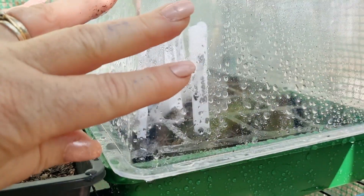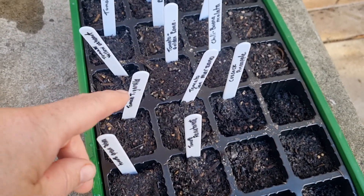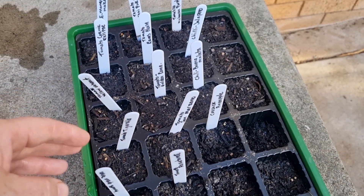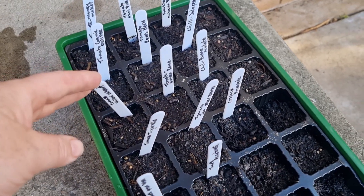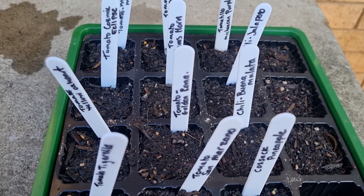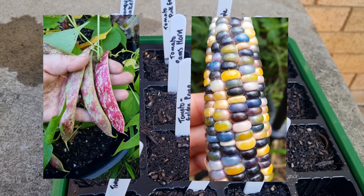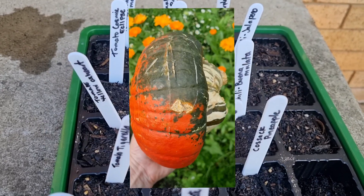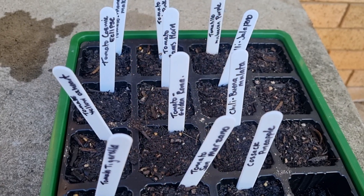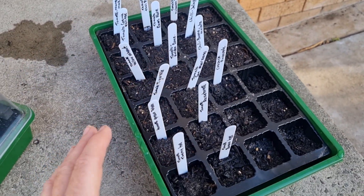Maybe this weekend I'll get the eggplants done. The reason I started tomatoes, chillies, and soon capsicum and eggplants earlier is because I find seeds for these summer heat-loving edible crops can take a lot longer to germinate than other plants. For example, cucumbers, zucchinis, peas, sweet corn, and pumpkins tend to germinate within a matter of days if you wait until spring — so I'll wait a little longer before sowing those and just manage this bunch for now.